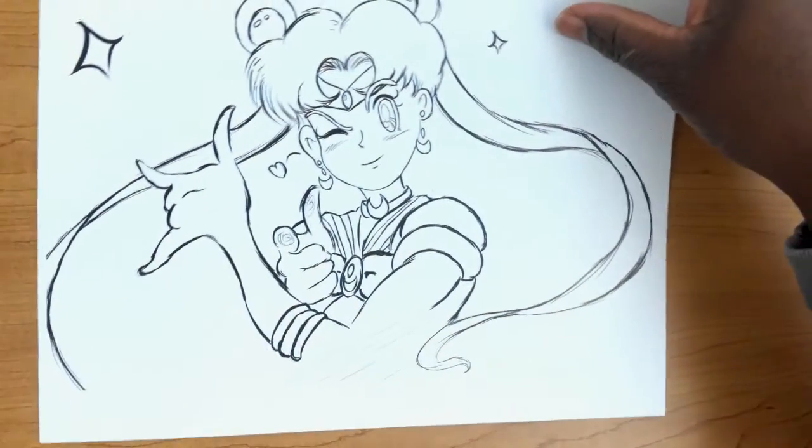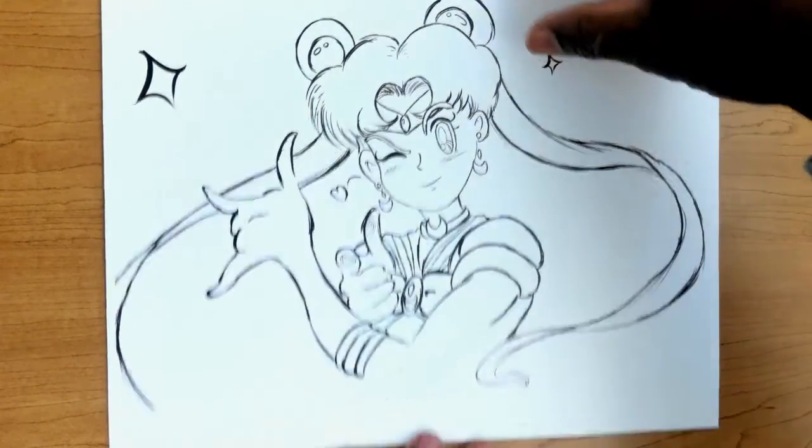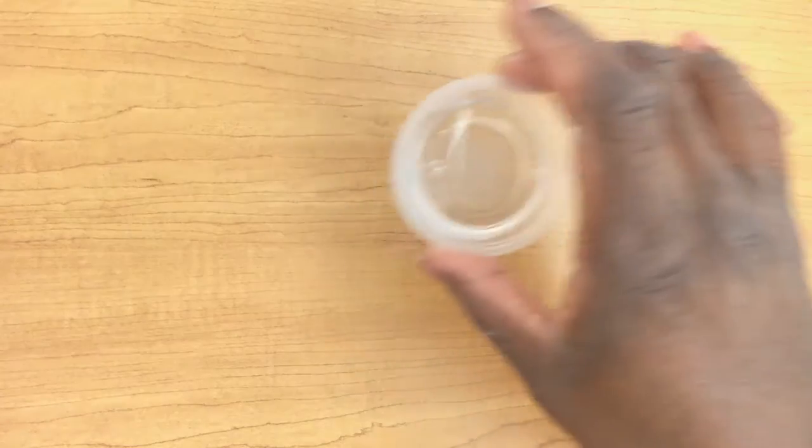Inside your kit you'll see the reference sheet that I just showed you. You'll also see the line art that we have for Sailor Moon doing her famous pose. Our watercolor kit is pretty useful and should also have a paintbrush inside of it. Don't forget your water, and also don't forget to have some paper towel or some extra paper. With that being said, let's get started.